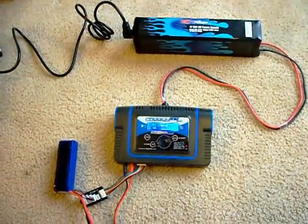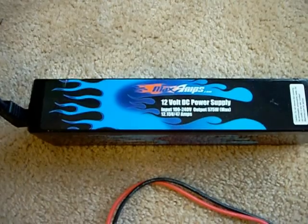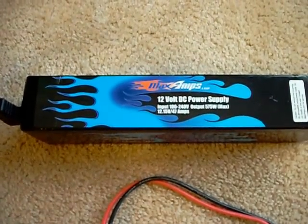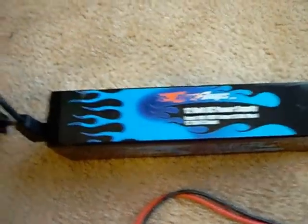It's powering my battery charger right now. Total power supply input: 100 volts to 240 volts AC. Output: 575 watts max, 12.15 volts at 47 amps.